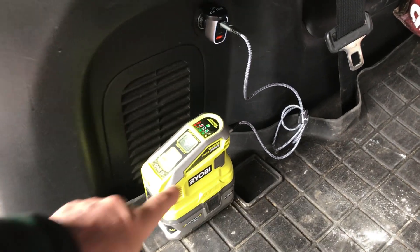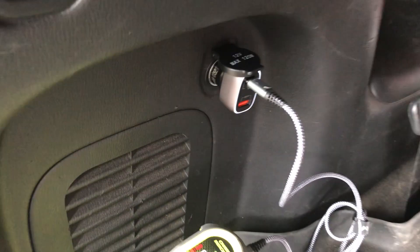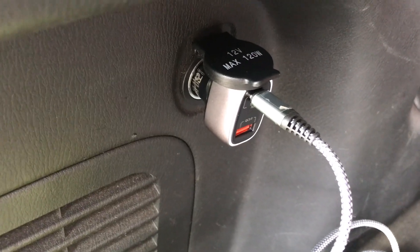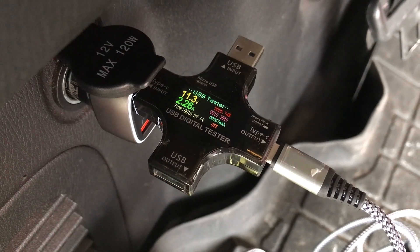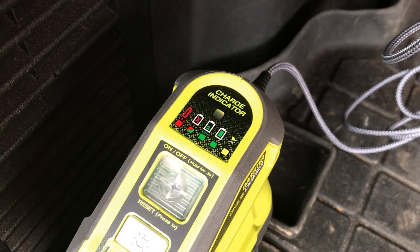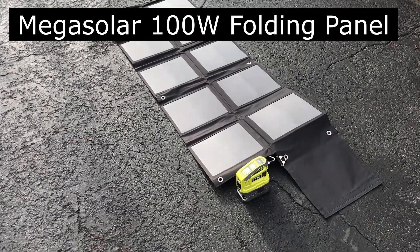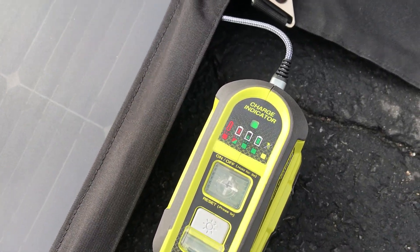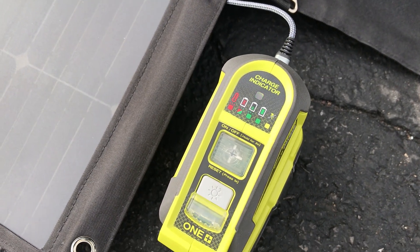The nice thing about having the new Type-C input for charging is that I can just plug it into a cigarette lighter socket with a Type-C adapter. With the tester in line, I can see it's got 11.3 volts at 2.26 amps and it's charging. We just had a snowstorm but the sun is peeking out a little, so I've got it plugged into my Mega Solar power panel with the Type-C output — and it's charging.